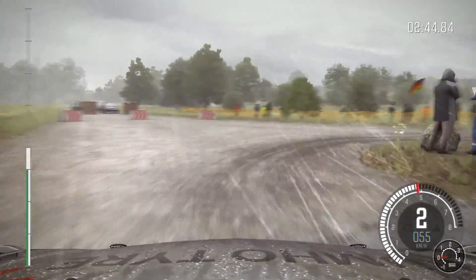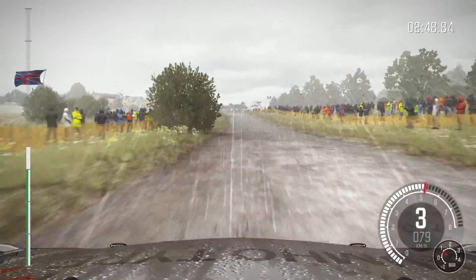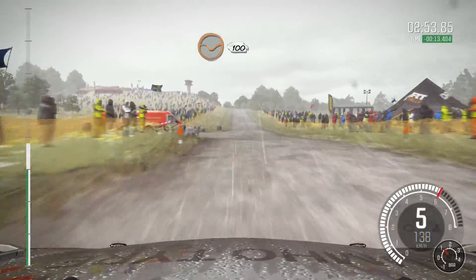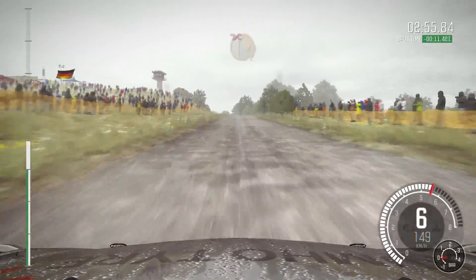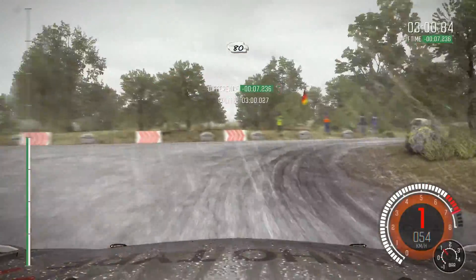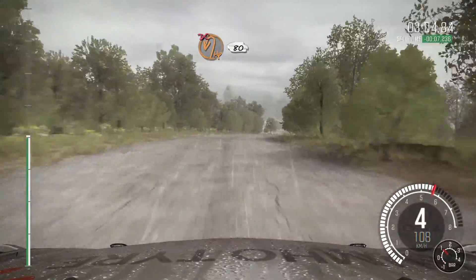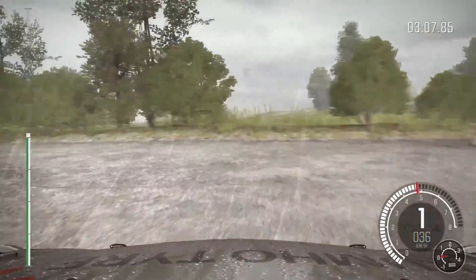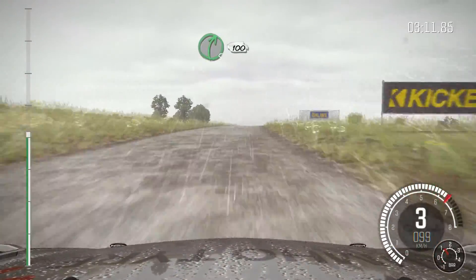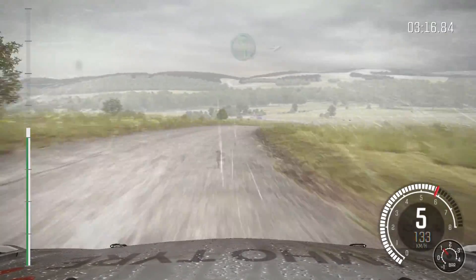100, keep left over crest. 100, past junction through dip 100. Keep left over crest, into turn hairpin right, don't cut. 80, right 5. Immediate turn hairpin left, don't cut. 80, crest. Right 5 continues for 100, and left 5 long.